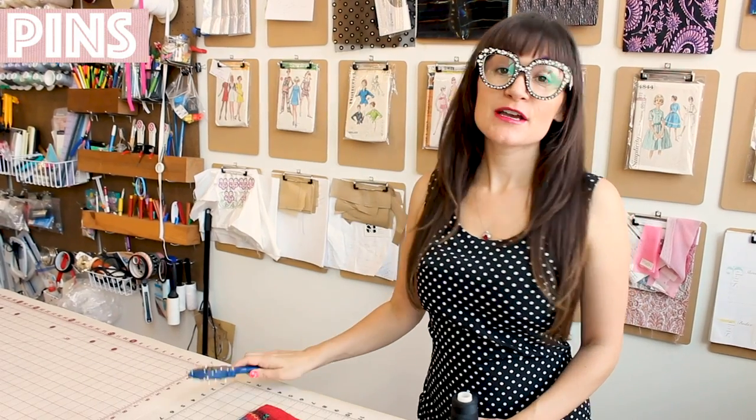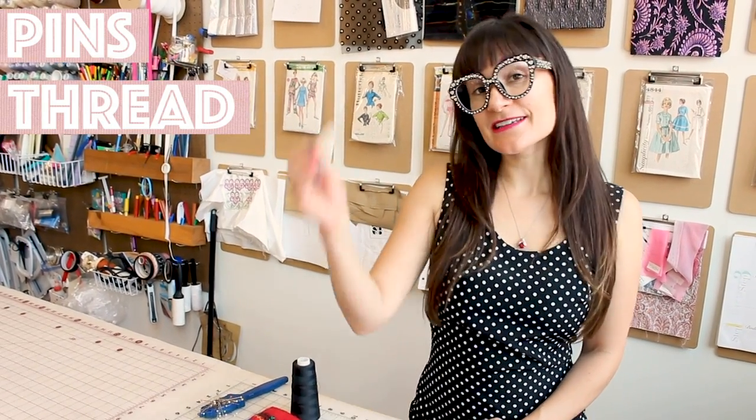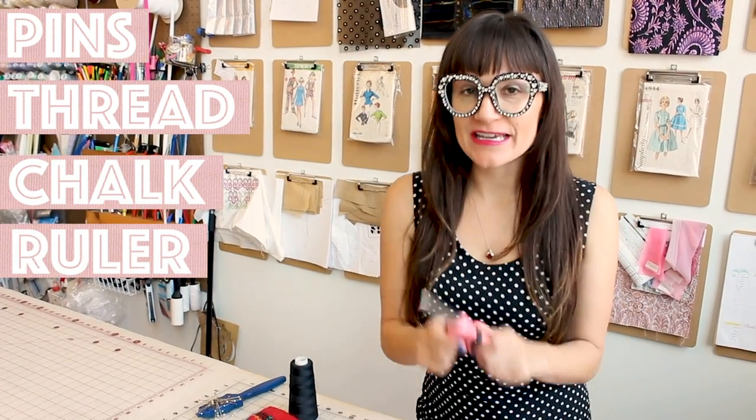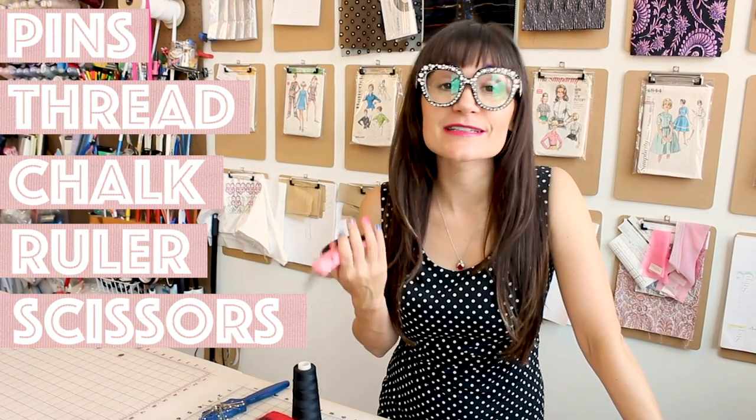Supplies for this project are super simple. You're going to need your pins, your matching thread, some chalk and a ruler, and don't forget your scissors. Last but not least, you're also going to need a sewing machine.